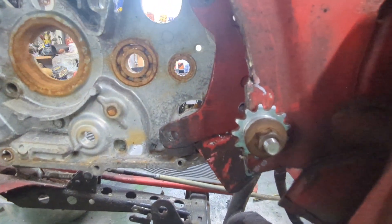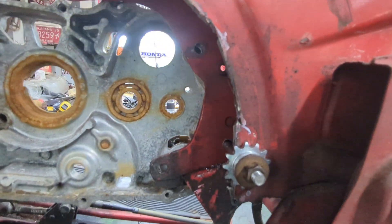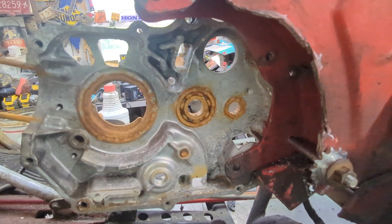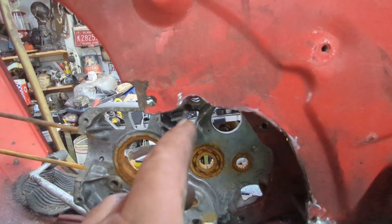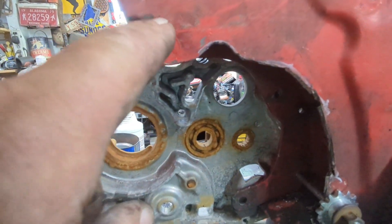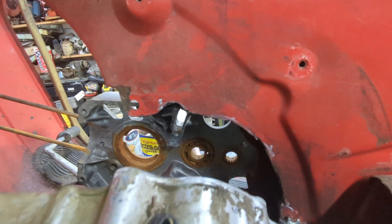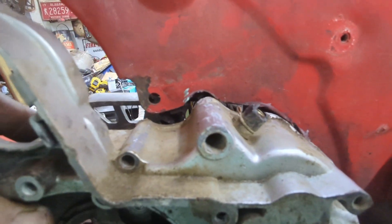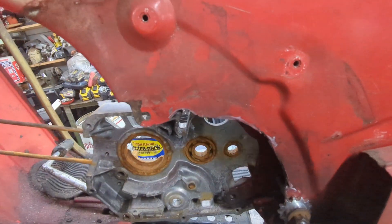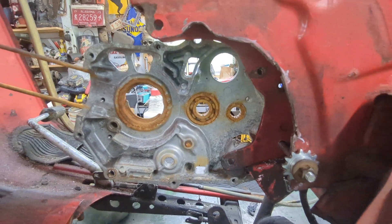I got this part cut out — this is just a temporary nut holding that engine case in. Got that part cut, got the other case set in, and I got to do the same to the other side. Then the engine should fit inside here, bolt on, sit here, and then I'll have to make a bracket from that hole to here. That should hold it in there.